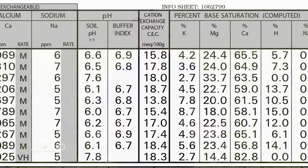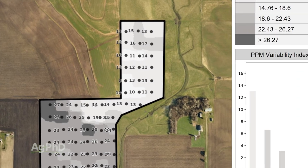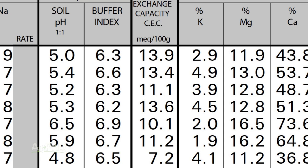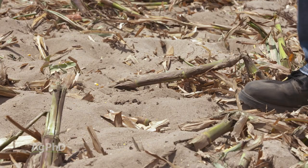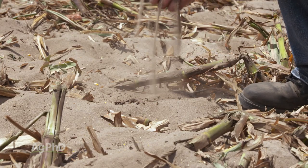Alright, before we get too far down this discussion — you may think, oh no, my CEC on my soil is low. That means I just can't hold much and I can't be productive. Wrong answer. When you look at where some of the world record yields have been grown, they've often been grown in soils with single digit CECs, which we would consider very light and low organic matter soil.